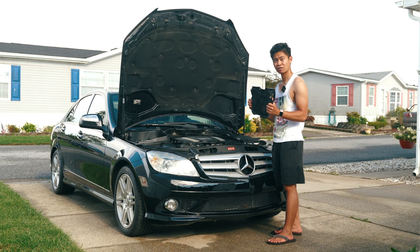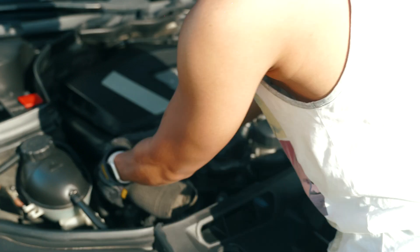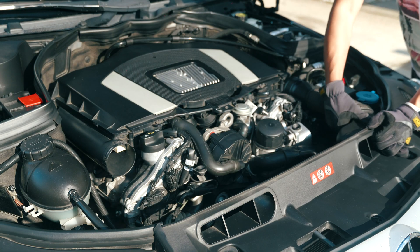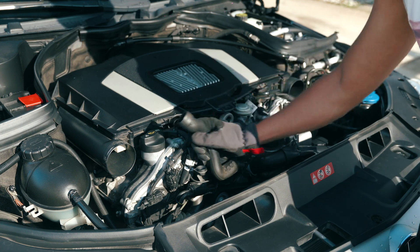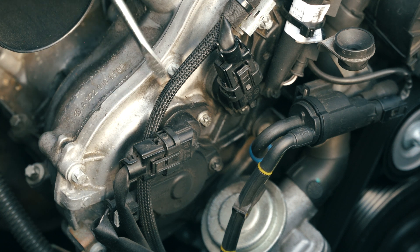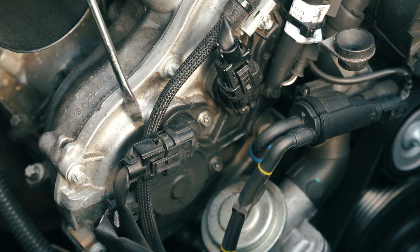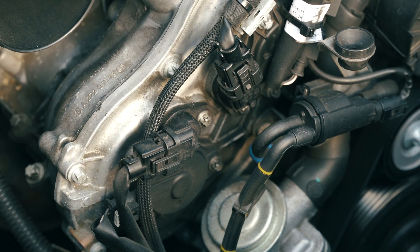First things first, we're going to take off the cover and take off these airbox filter hoses. Taking a look at the condition of the cam magnets and the camshaft position sensor, you can see there's definitely a lot of gunk or oil seepage around the gasket area, especially on the lower end — a lot more gunk than I expected.